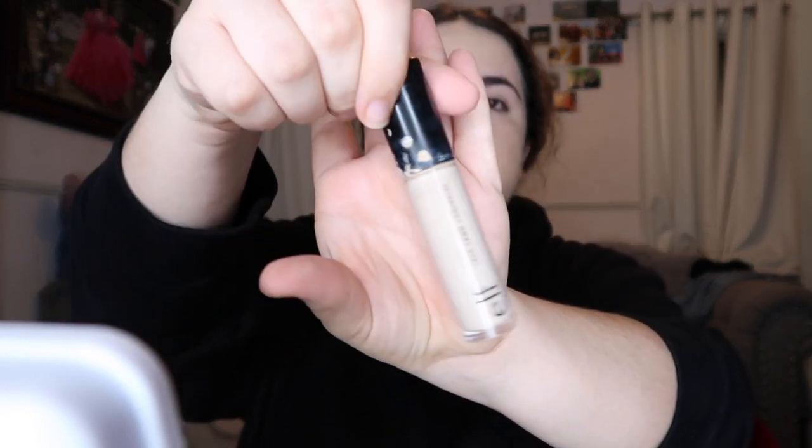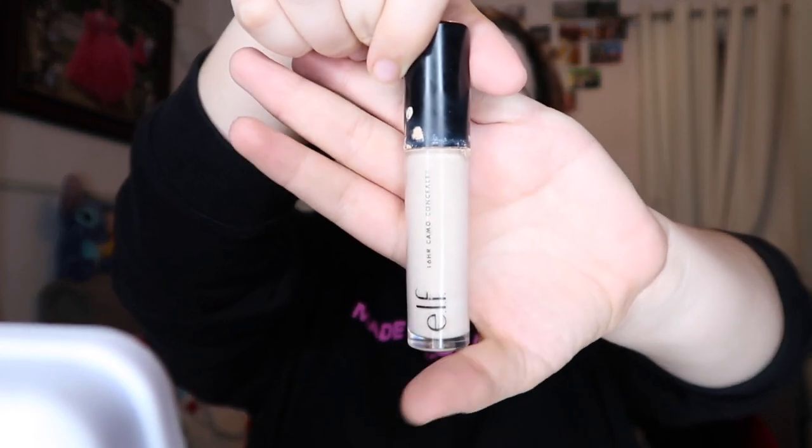The next thing I'm going to do is put on concealer. I'm using the E.L.F. 16 Hour Camo Concealer in the color Light Peach. This one's a little too light for my skin — the contrast is very different — so I usually just dot it under my eyes and don't put a lot around my face. Something new is to put it over my eyes as well to conceal my eyelids, on both sides.